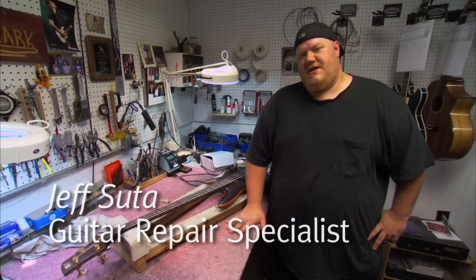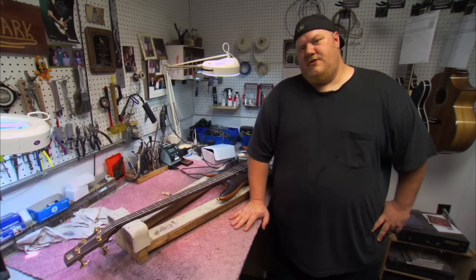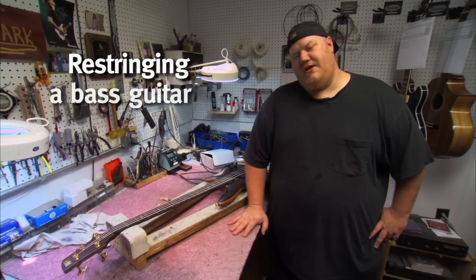I'm Jeff Suda at Ibanez USA, and I am here to show you how to set up a bass to playing specifications.